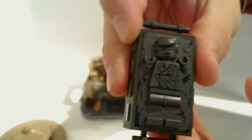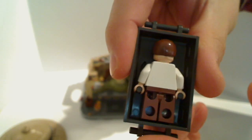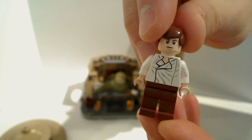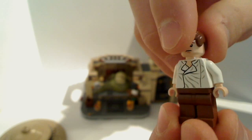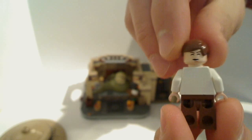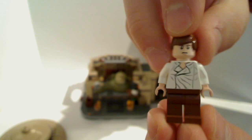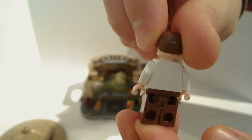Han Solo is the same as the Slave I Carbonite Han Solo we've seen before — there's a review of that on the channel. The only difference I can see is the facial print: on one side we get the same Han Solo torso with his open shirt and pants, and on the other side he's got two faces — his hibernation-in-carbonite sleeping mode and his slightly sullen look instead of his normal cocky grin. That's the minifigure for Han Solo.